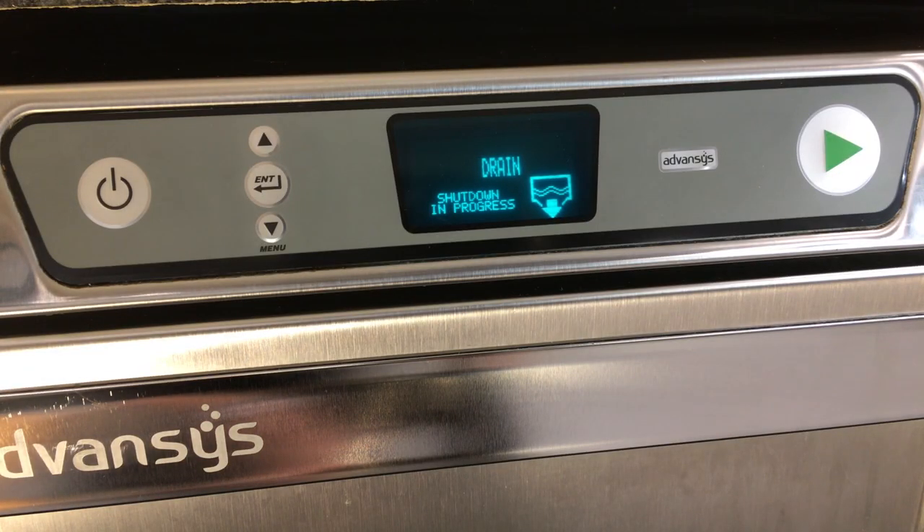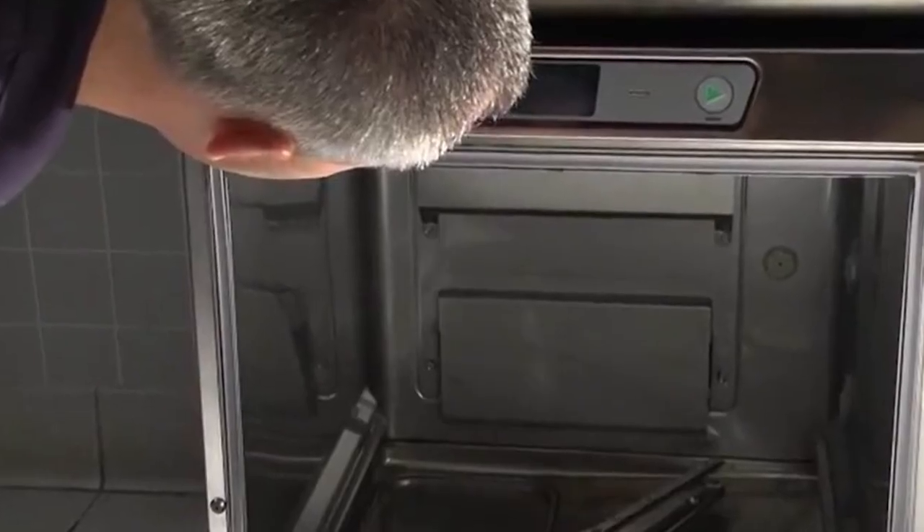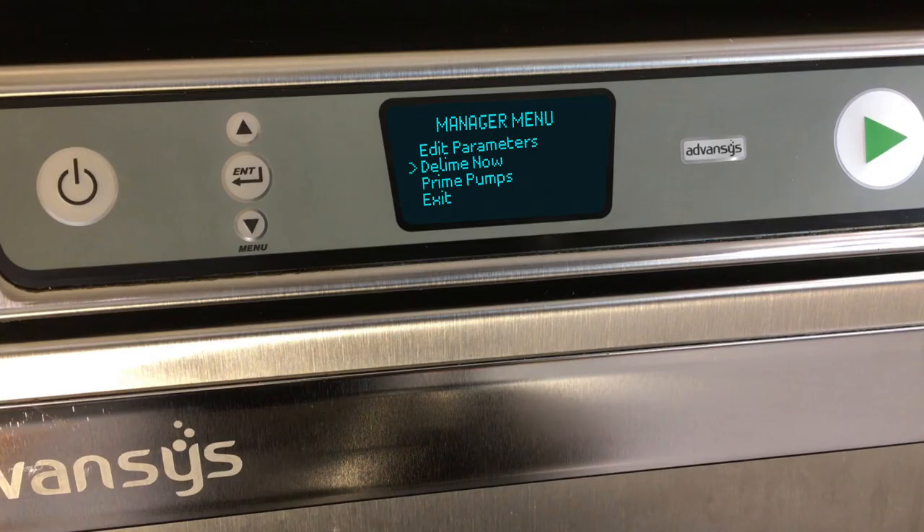After the deliming operation is completed, power to the control will be turned off. Inspect the interior of the machine for lime deposits. If necessary, another delime cycle can be started by entering the manager mode.